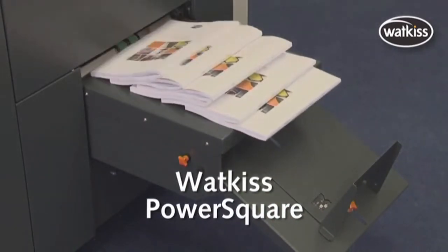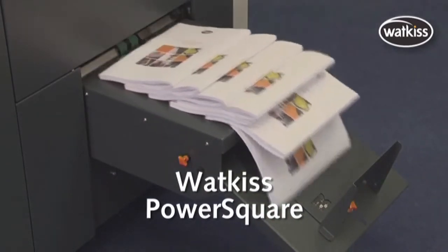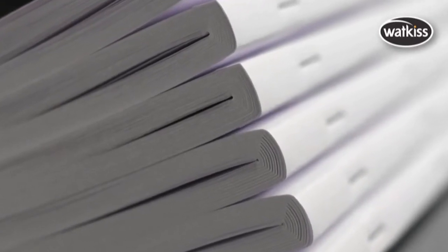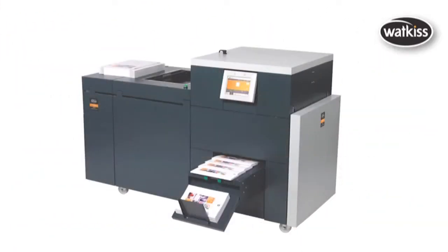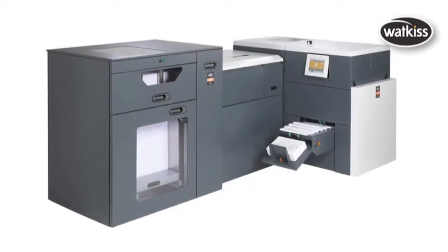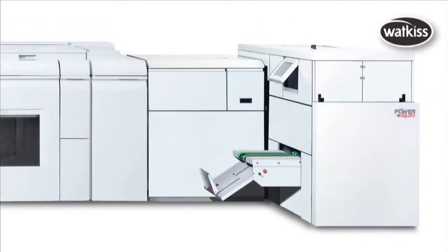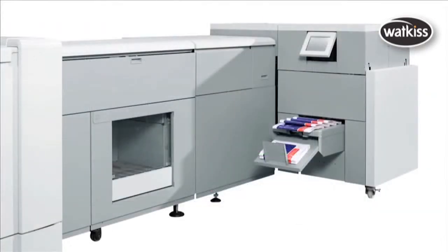The Wattkiss PowerSquare 200 is the unique, innovative, complete bookmaking system for digital and offset print applications. The PowerSquare range includes offline, nearline, and online models. Online models can connect to many digital presses for full speed booklet making.